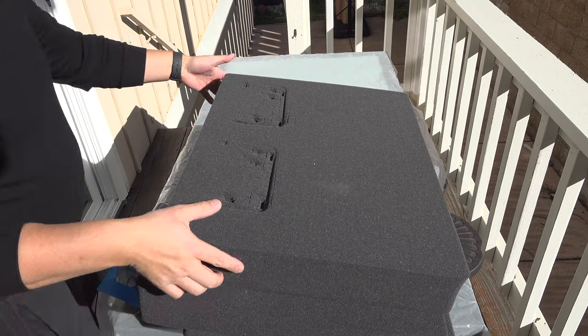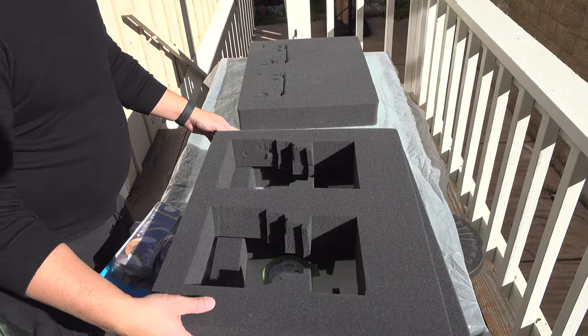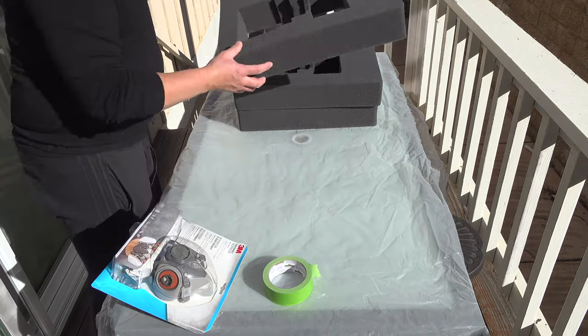Now that I've got all the foam out — well, not all of it, there was another layer but I don't think I need that — this is the bottom layer, this is the middle layer, and this is the top layer.